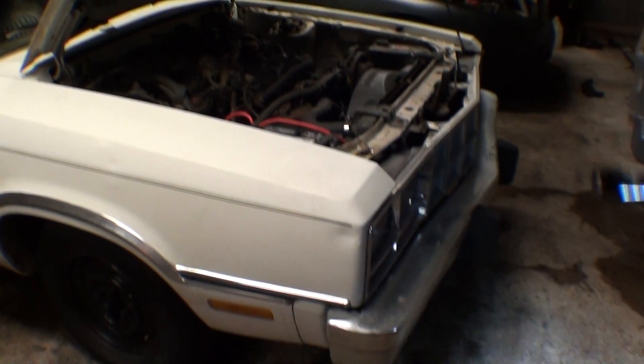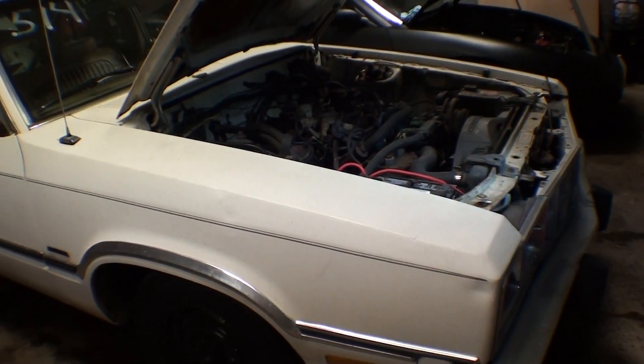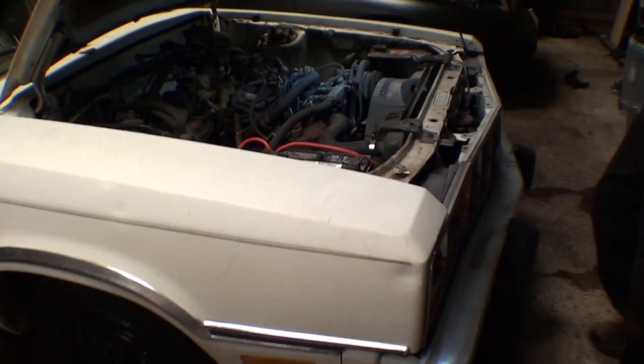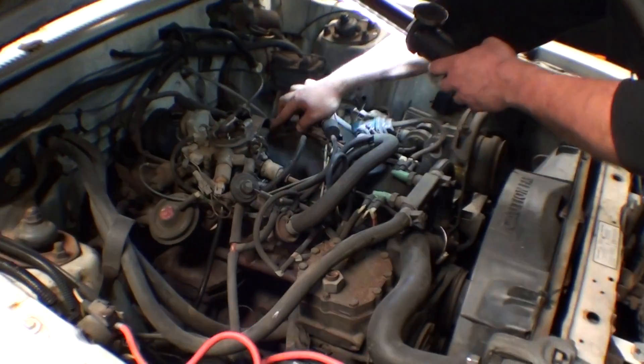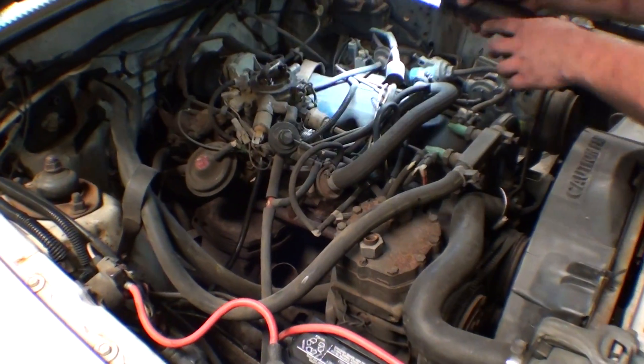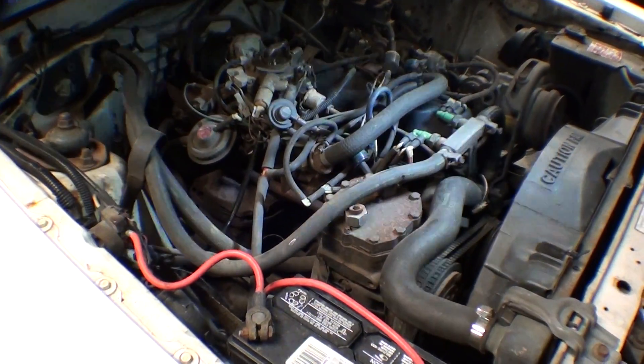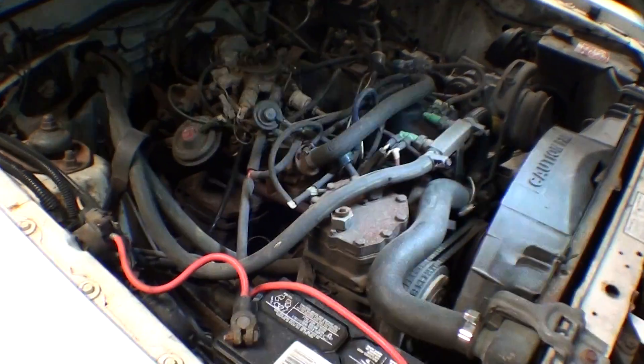So this is the Fairmont number 5 in all her glory — his and her race cars. This was completely covered in ice; that's why it's wet in here. I fired up the stove over there. Nice — look at this: a Ford motor in a Ford. Look at that on the valve cover — F-O-R-D. Isn't that nice? A Ford motor in a Ford. I think this is how they came from the factory, honestly.